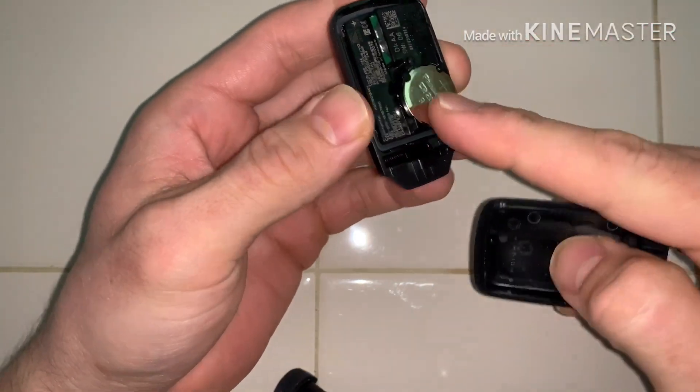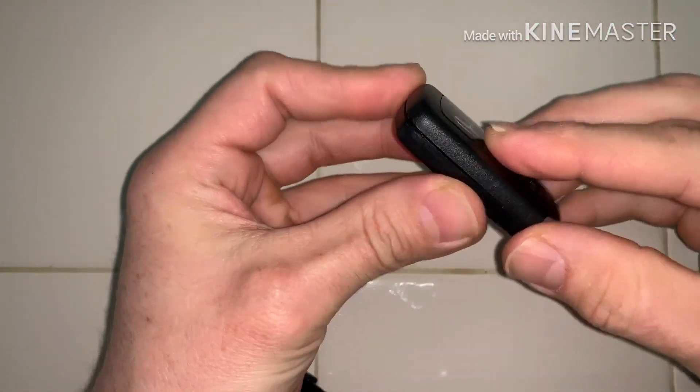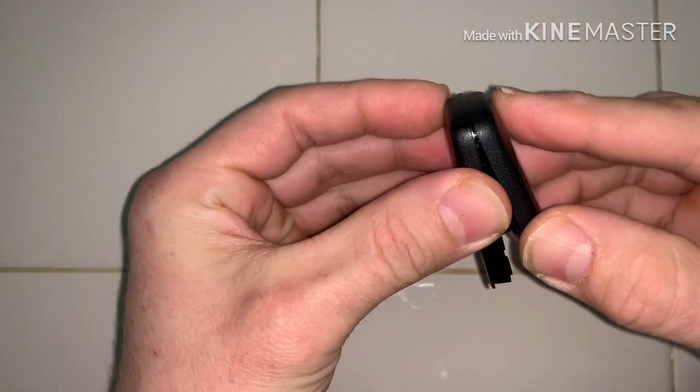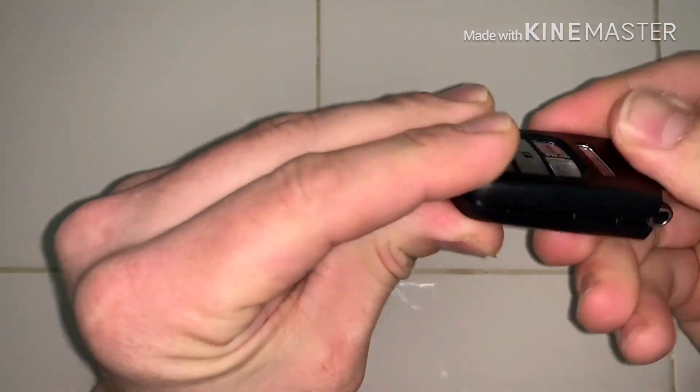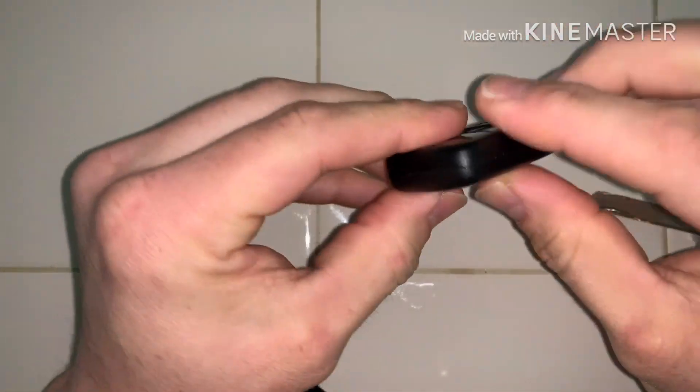Pretty simple — then just snap it back together. Start at the top because you can snap these ears if you try to force it. Get the top lined up, just push the top in, then work your way all the way down. It takes a little bit of pressure — just push it and it pops in place just like that.